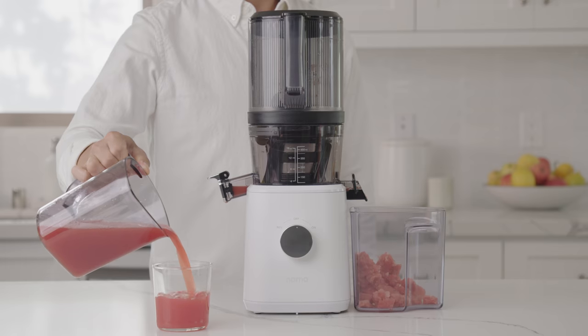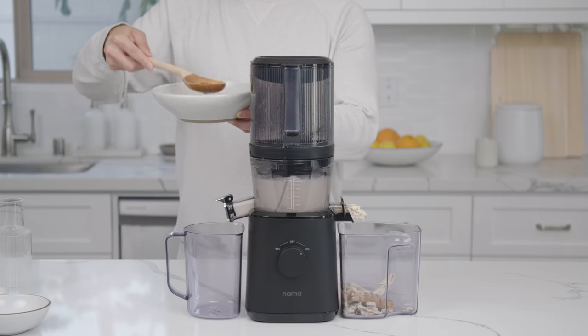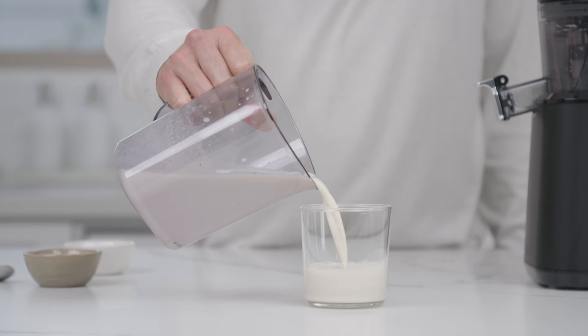The J2 is multifunctional, which means it can make more than delicious cold-pressed juice. You can also make plant-based milks, soups, and sauces.